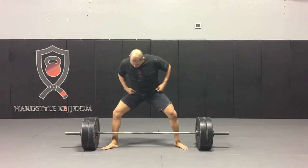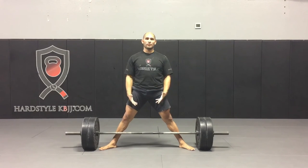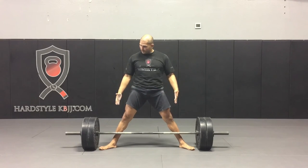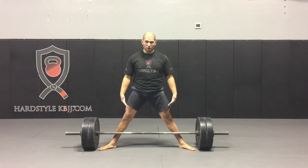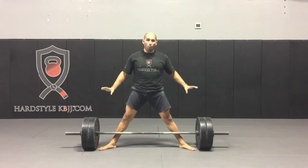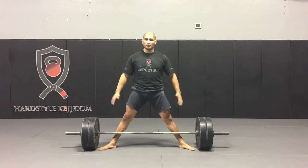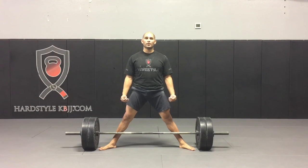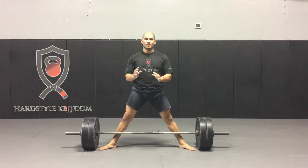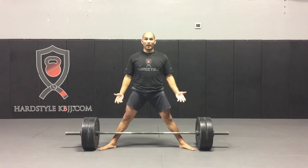You're going to set up in whatever sumo or conventional deadlift position you like. For sumo, make sure the shins stay vertical and up against the bar. You generally want to use weights around 50% of your max — this should not be a big challenge. Keep the weights pretty light, because the weights popping off the ground is your feedback that the wedge is working. If you put too heavy a weight on there and wedge, the weights aren't going to go anywhere.